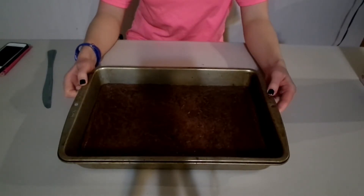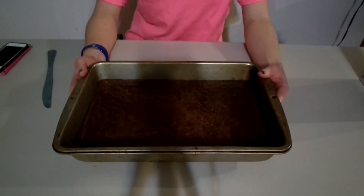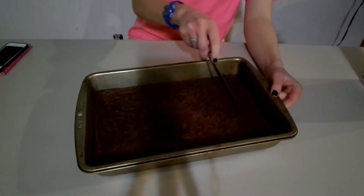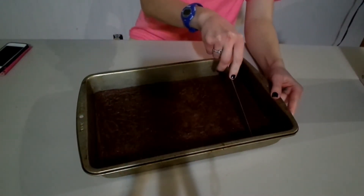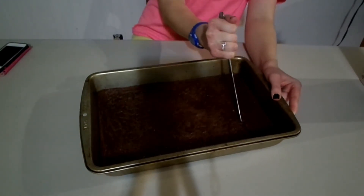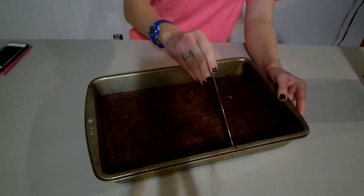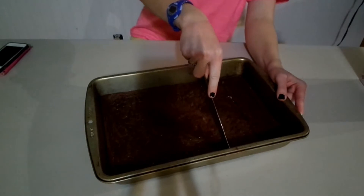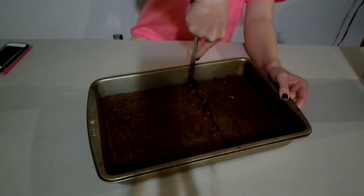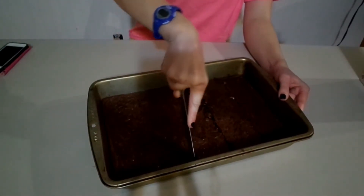These are out of the oven and they are cooled down enough to be bearable. They're still a little bit warm but not hot at all. I've just got a regular kitchen knife and I'm going to cut these into squares. Really nice and soft in the middle, and then on the edge it's kind of crusty-like.